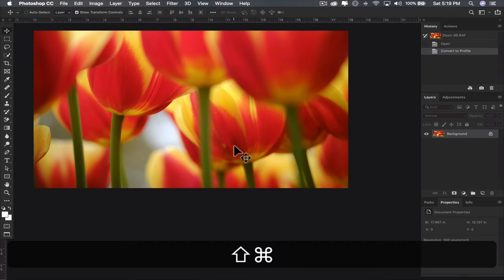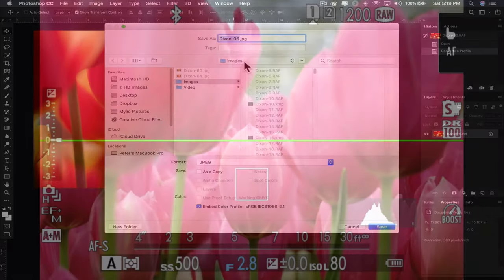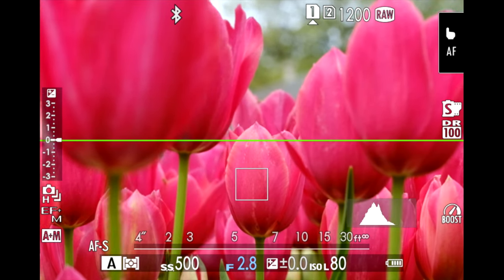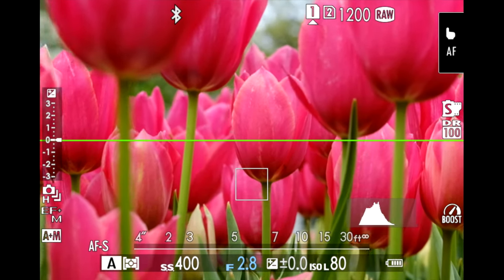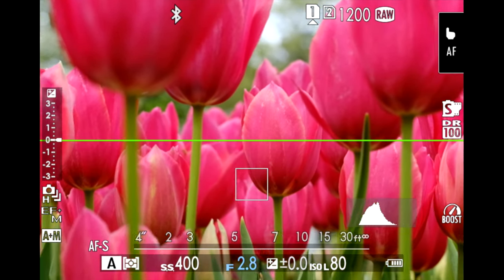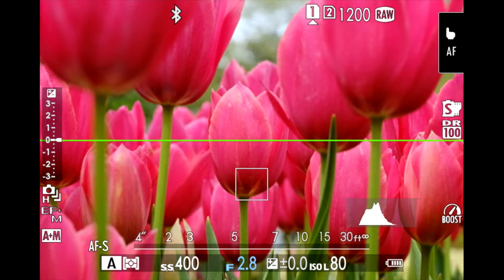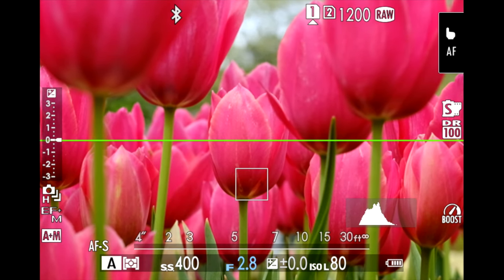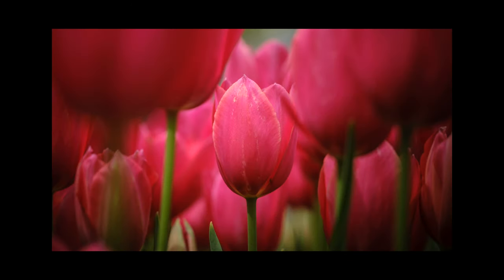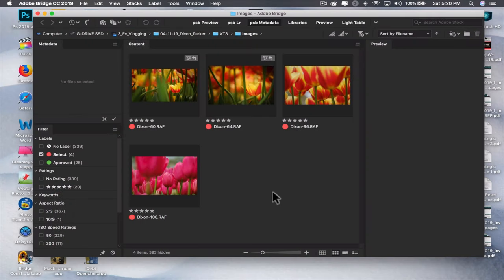I'm going with this one — the hallway shot again, creating that nice depth of field in front and back. This is a centered image this time — no rule of thirds here, more symmetrical, focusing on that tulip right in the middle. Shooting at a little bit shorter depth of field: the last two were f/4 and this one's f/2.8. Let's check this one out in Photoshop and see how it's developed.